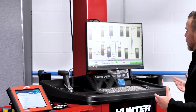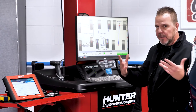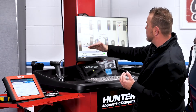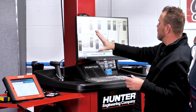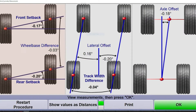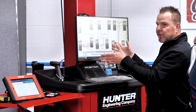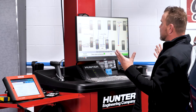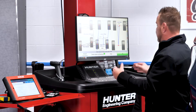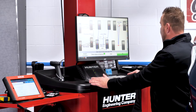At this point you can already see some measurements you may have never seen before without doing the blueprinting process: setback, rear setback, lateral offset, axle offset. These are all important measurements to know the actual health of the vehicle and which way it's actually tracking as it goes down the road, and what adjustments you may need to make to ensure it's going straight down the road — especially when doing ADOS calibrations and making sure that radars and cameras are seeing the right things and pointed in the right directions. This helps us see all of that.